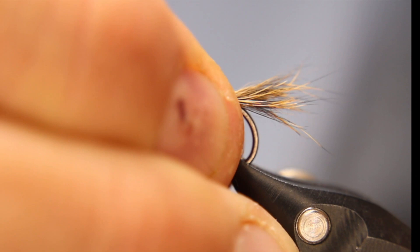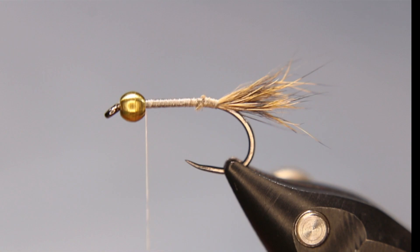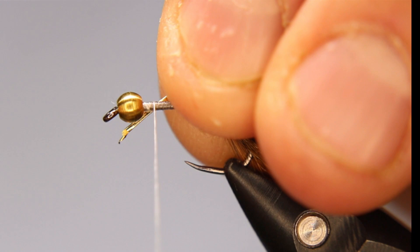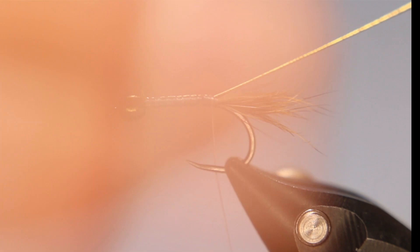I'll pop that back up so it's level. Then I'm going to take some Danville's oval tinsel, size 14, in gold. I really like how this oval tinsel stands out. I'm going to tie that in on my side with a couple of turns, pull it back past the bead, run it down the side, and put it in my material clip to keep it out of my way.